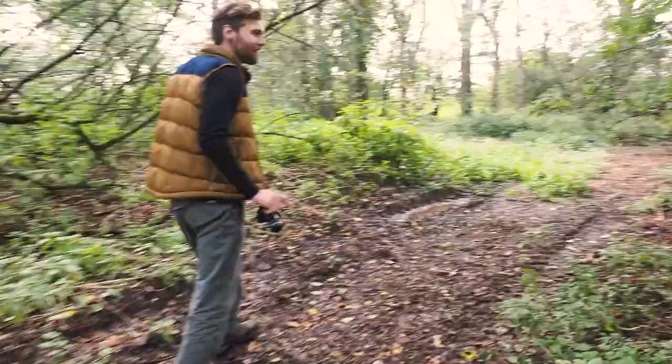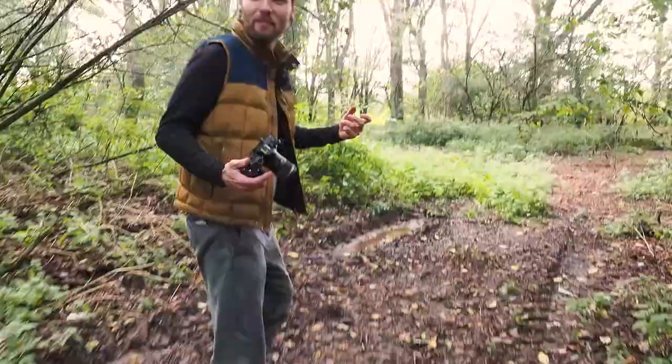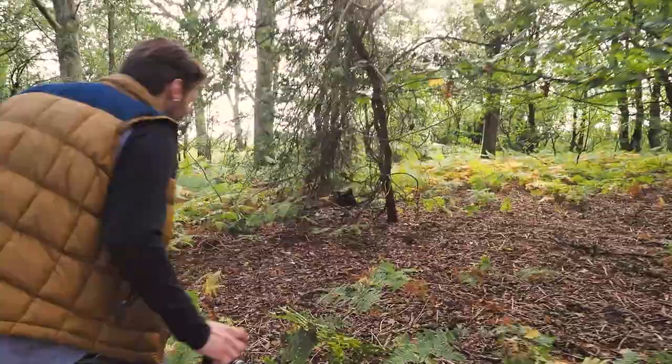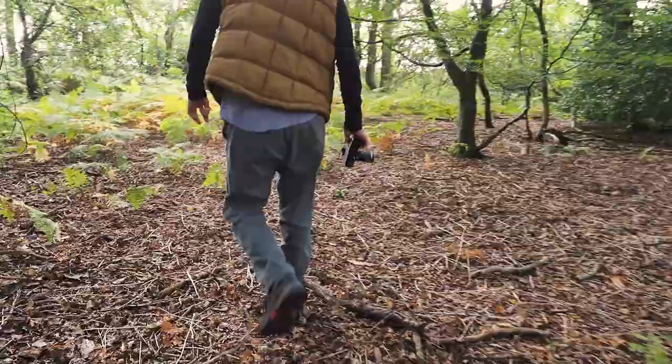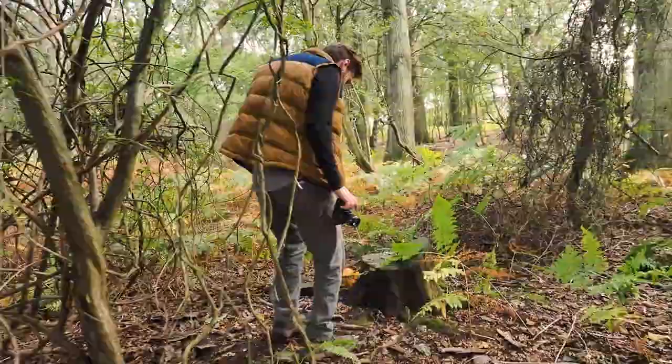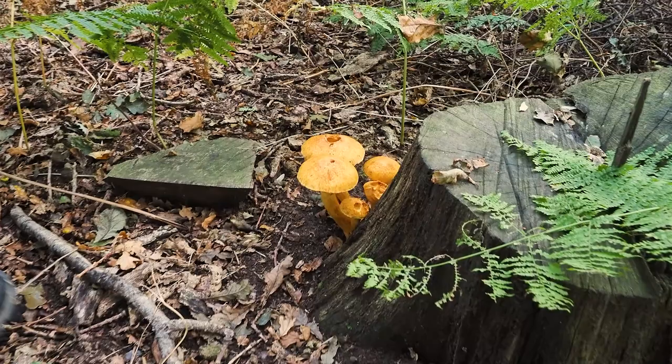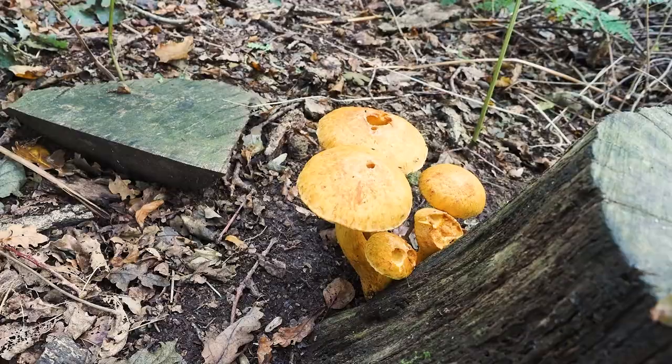There's something about being in the woods that just captures the imagination. Look at these! These appear to be velvet boletes. Now I have to include the log, so I'm going to go into the ferns a little bit and shoot from slightly further away and include these ferns and the edge of that tree stump.